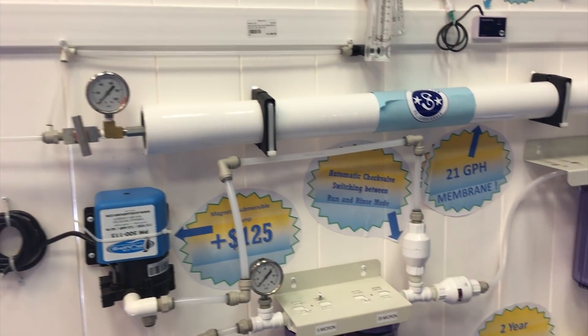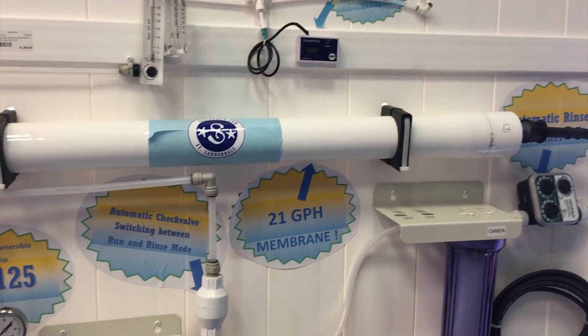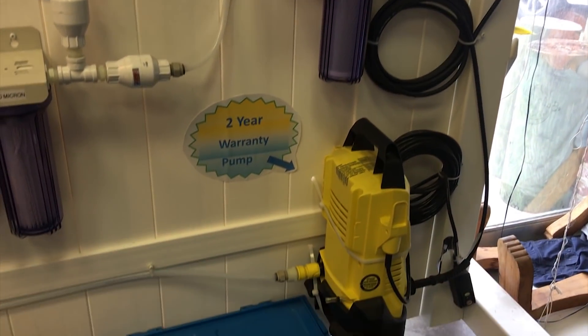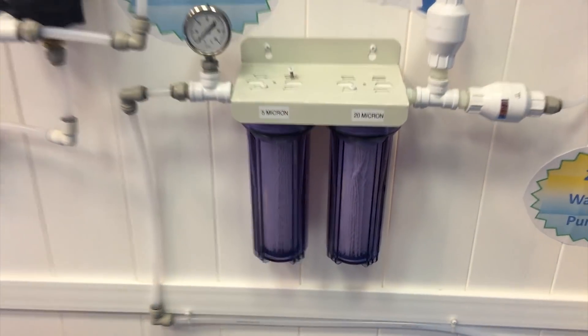Well, that's a wrap on the water maker install. This is the display board over at Sailor Man where you can see some of the parts that I bought. If you like this video, don't forget to give us a thumbs up, and if you want to see more, click on that subscribe. Thanks — we'll catch you next time.